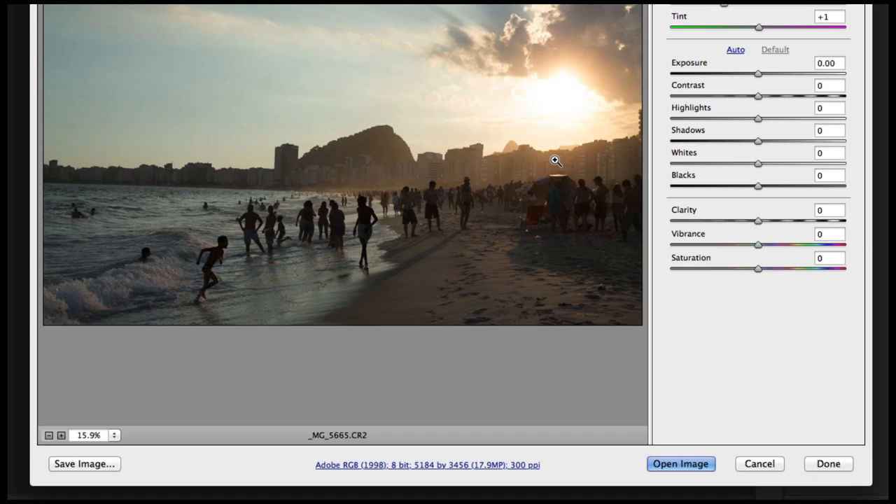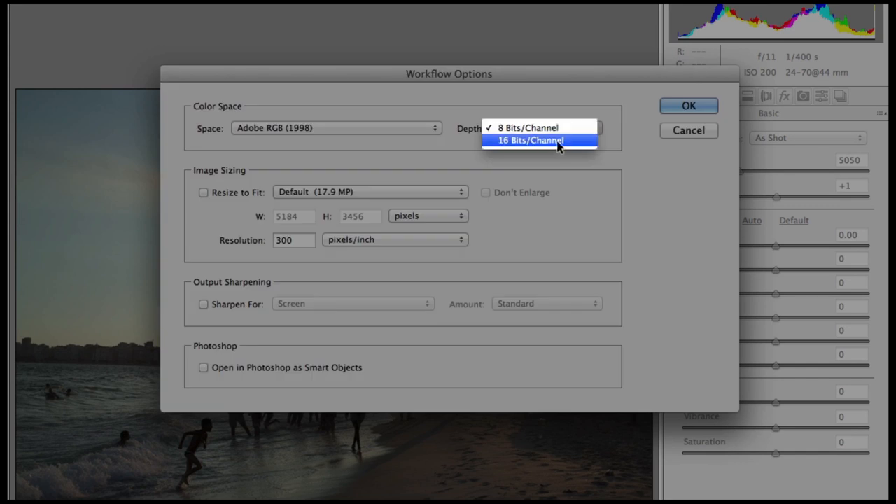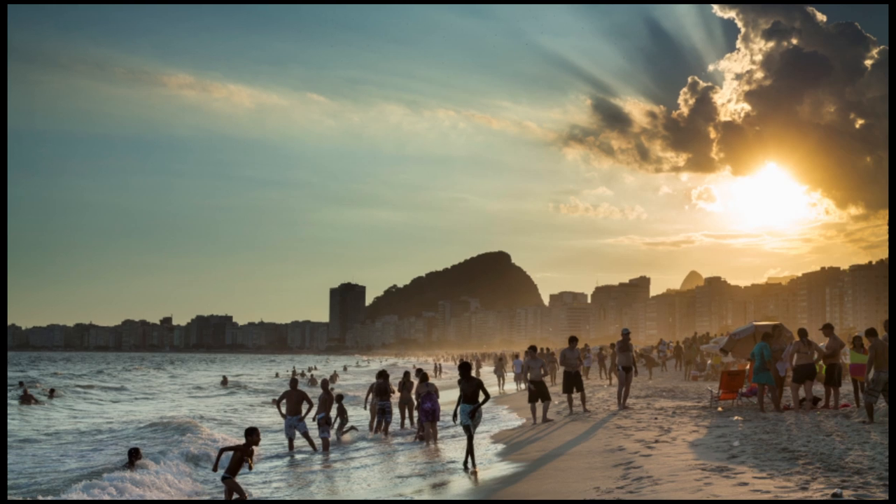The best print quality can be achieved by shooting in RAW photo format and converting to a 16-bit TIFF file. 16-bit per channel images offer much smoother color gradation. Don't worry if you only have JPEG images — you can still print them using PIXMA Pro and achieve stunning results.